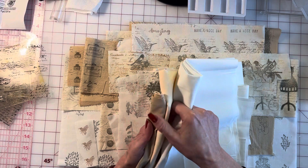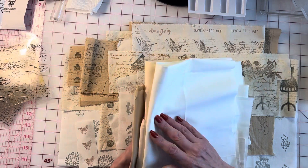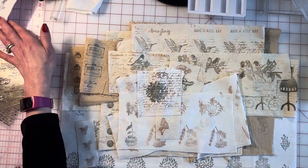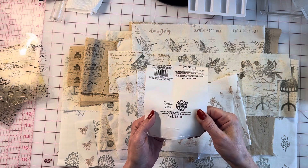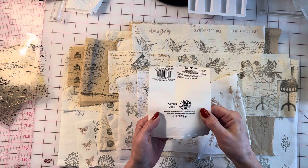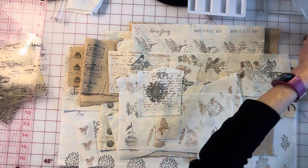I just grab assorted different yards of fabric — a white, a cream, and then like a tan color — whole yards at a time. The fabric I got at Michaels, it's called Loops and Threads, just one yard and it's cotton.